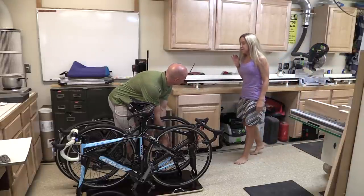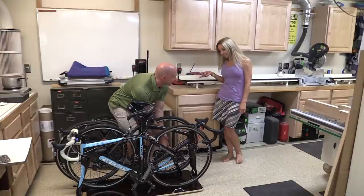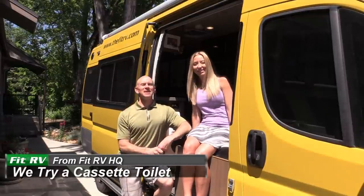There's a different toilet in the RV. Oh, you noticed. Hey everyone, it's James and Stephanie.